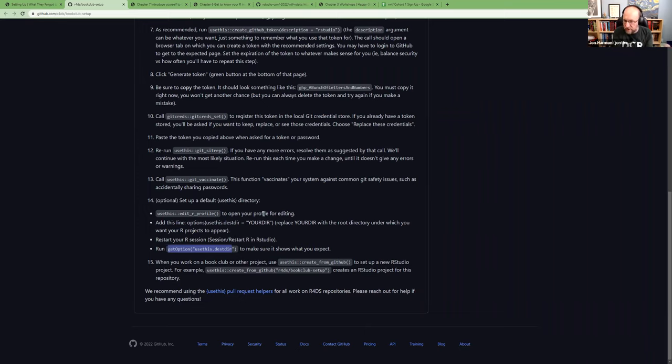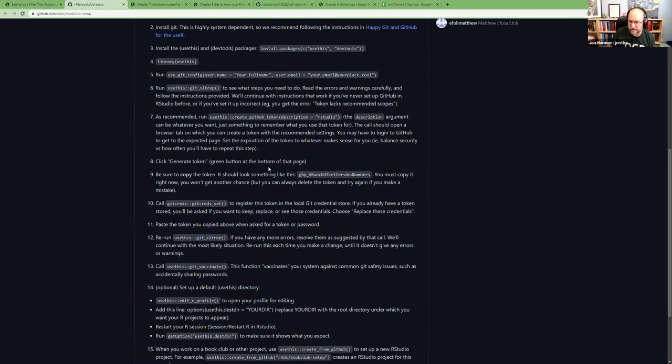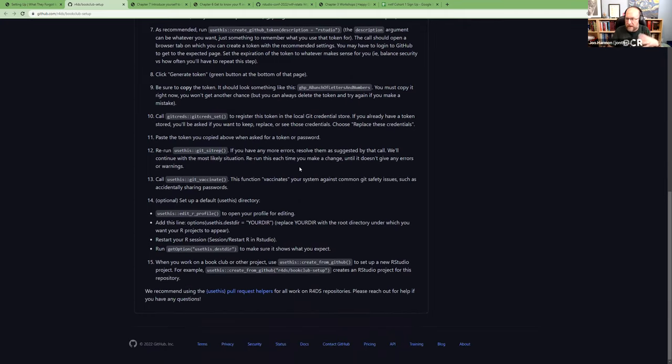Once you're all set, when you work on a new project usethis will know where your GitHub is and everything will hopefully just work. The nice thing about git_sitrep is that if you've half-set things up before in some different way, you can use it to see: does it understand your setup, can it find your credentials, does it see the vaccination is in place? Just run git_sitrep over and over until your system is ready to go.